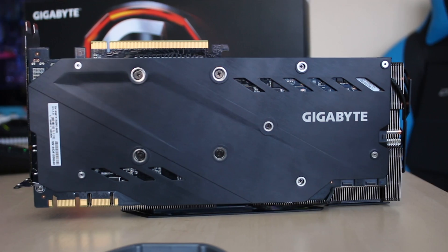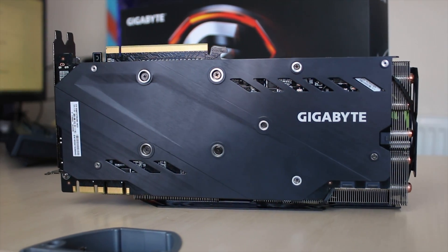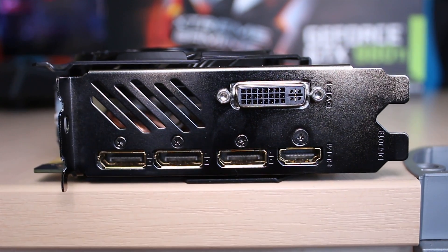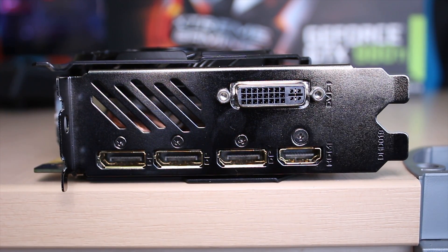It's powered by two 8-pin PCIe power connectors, though as I said there is an extra 6-pin on the back. In terms of I/O, it's pretty standard, with DVI, 3 DisplayPorts, and an HDMI port.